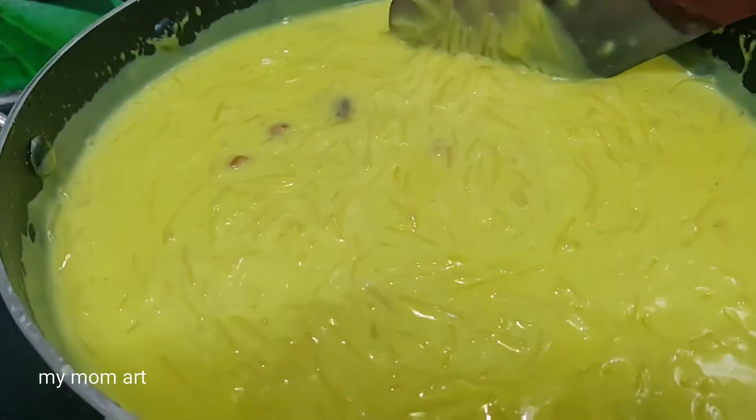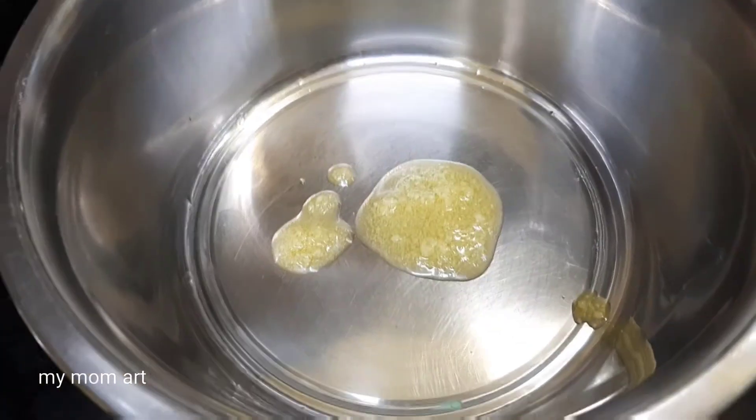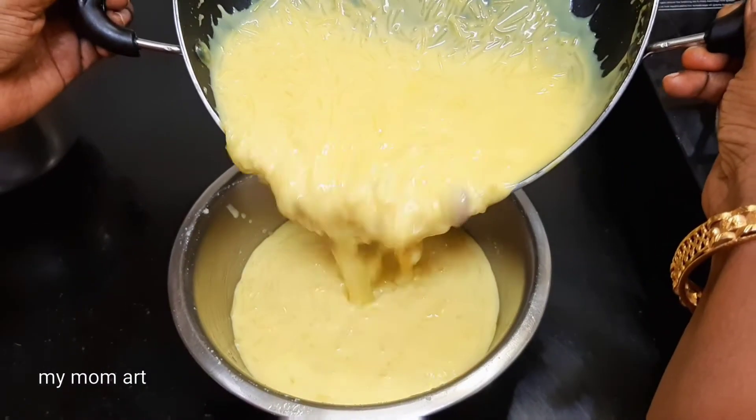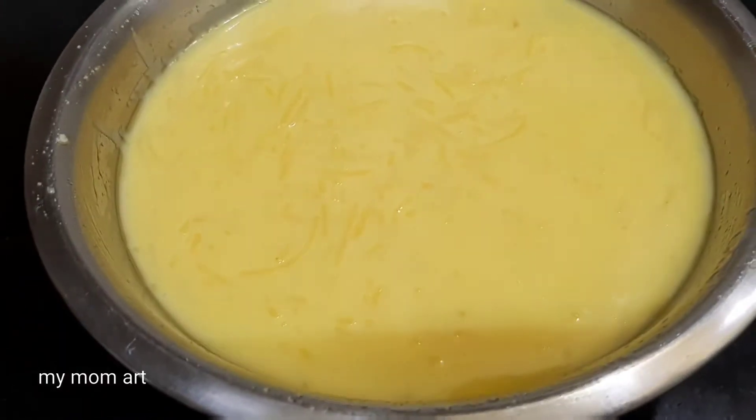I will add food color now. I will add one color, then add half. You can add a different color. If you have a cake tin or any other tin, you will use a silver tin.